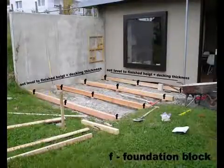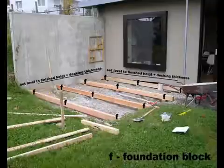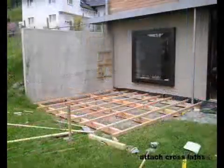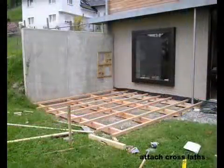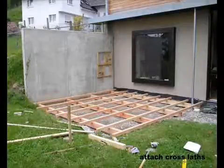Get them all level as well, then you can lay your beams on top. Keep checking everything's parallel. Now you can attach your cross lats — screw them down tight keeping everything parallel and level.